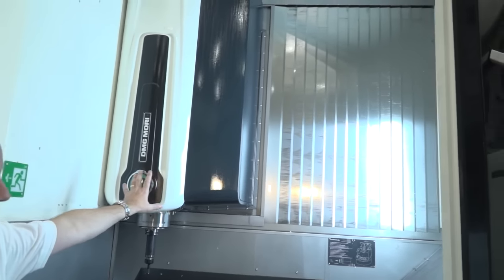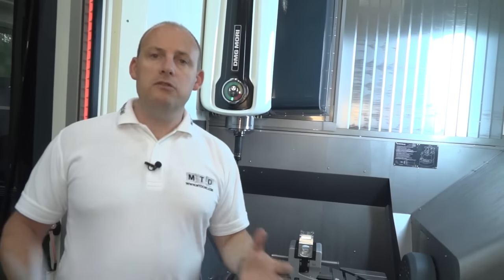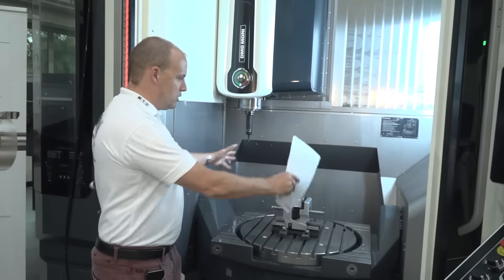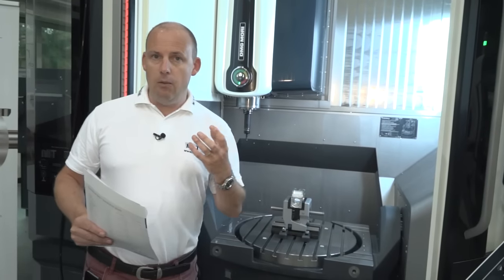Let's think about the build on this. Here we have the X axis moving on what we call the carriage, and then we have the monoblock, which is the base of the machine. Monoblock means it's a one-piece casting. This whole base of the machine is made of one casting, which means it's far more rigid when you're machining and when you're tackling difficult components.